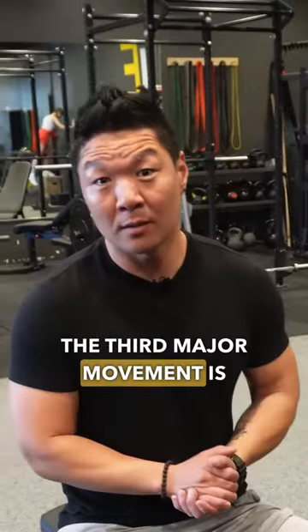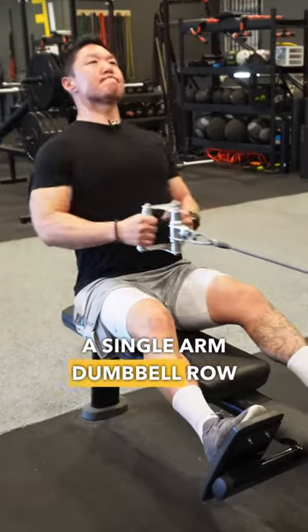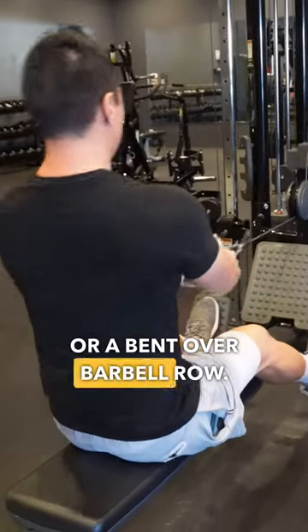The third major movement is a horizontal pulling motion like a seated cable row, a single arm dumbbell row, or a bent over barbell row.